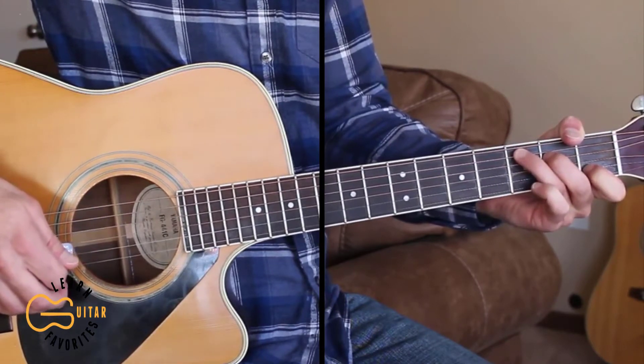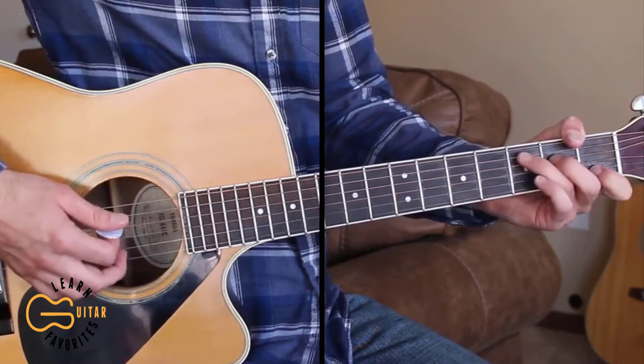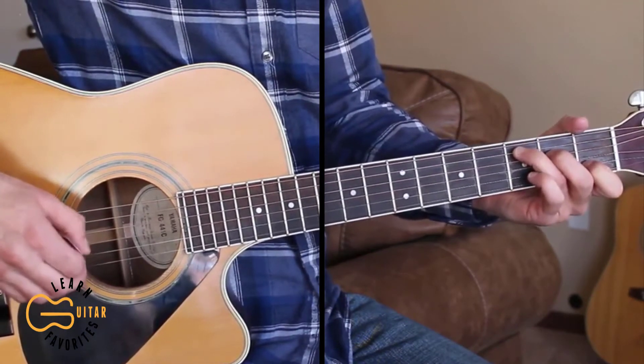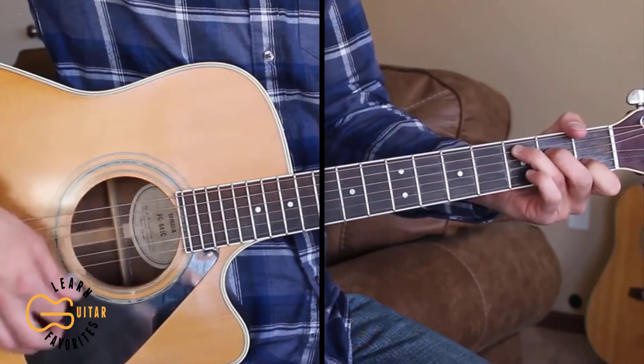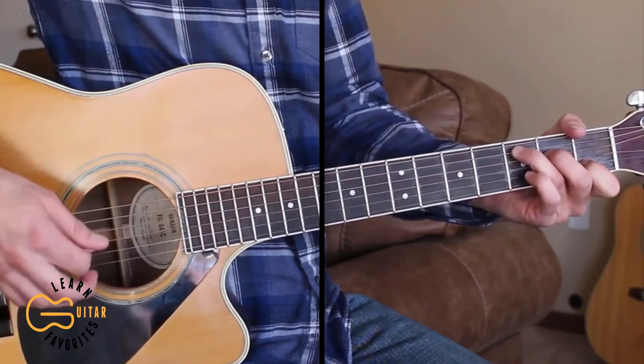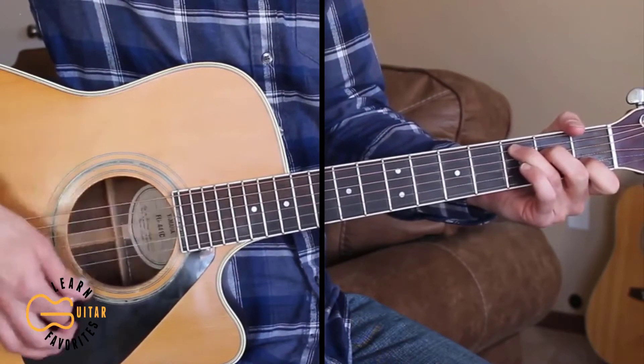Then we go to the C chord to start the verse. Now for the verse, you can do that same picking pattern that we did for the intro, or you can do it strumming with just a down, down, up, down, down, up strumming pattern. I'm just going to strum this verse here.